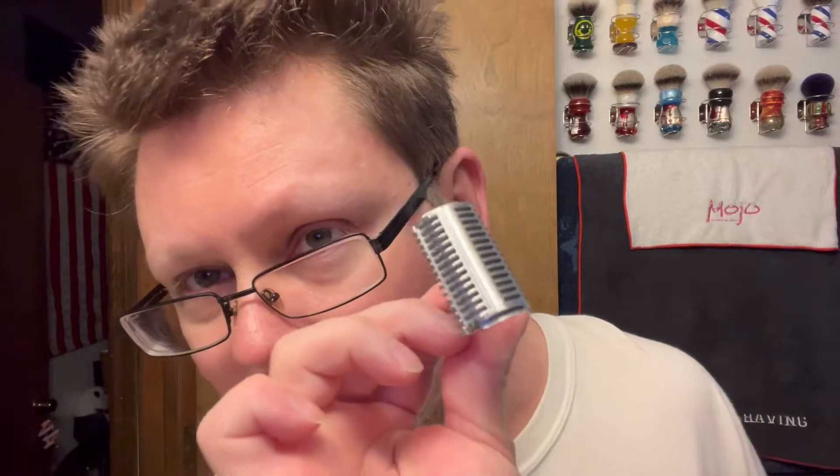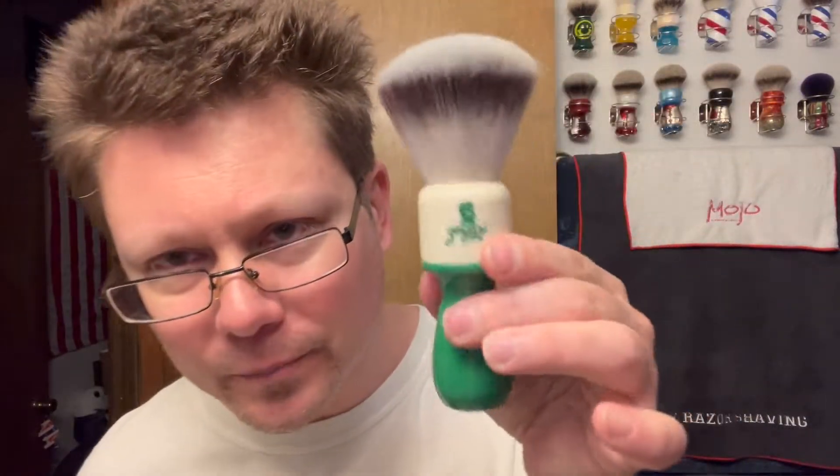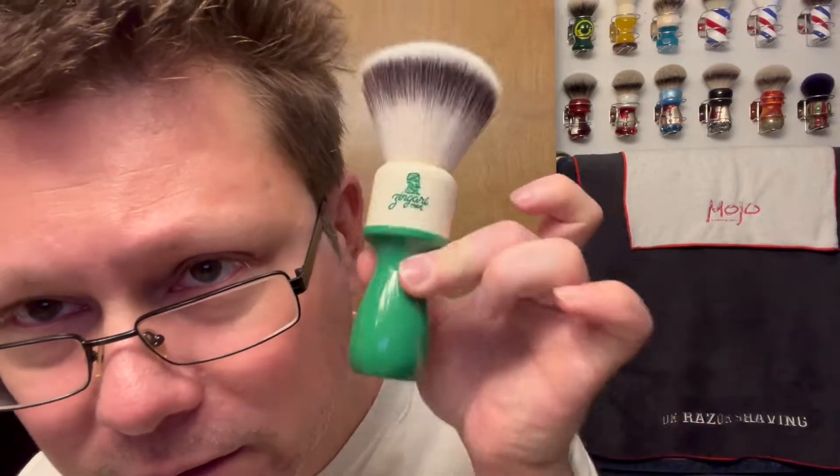For the brush, we're going with my Zingari Man brush — 26 millimeter Fanchurian fan synthetic knot. I thought it fit color-wise, looks awesome, good brush. Check it out, it's good.